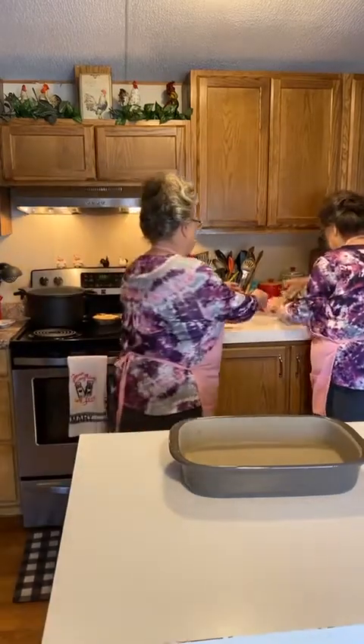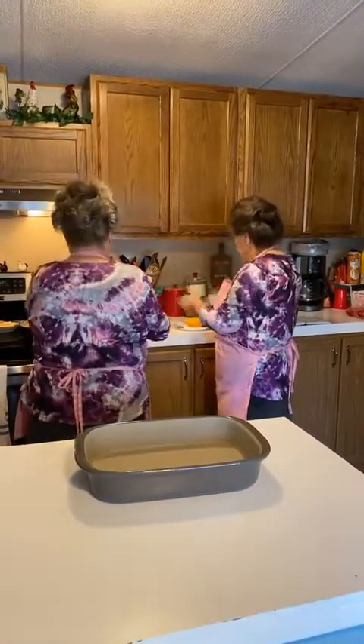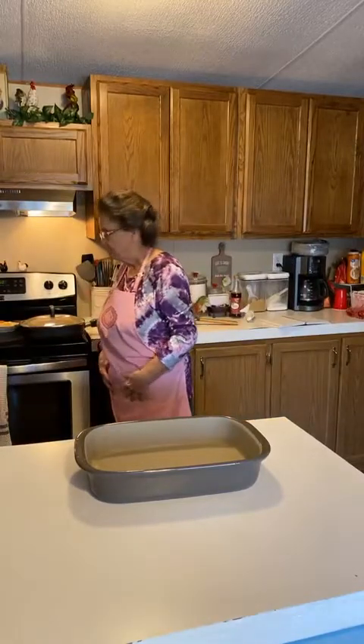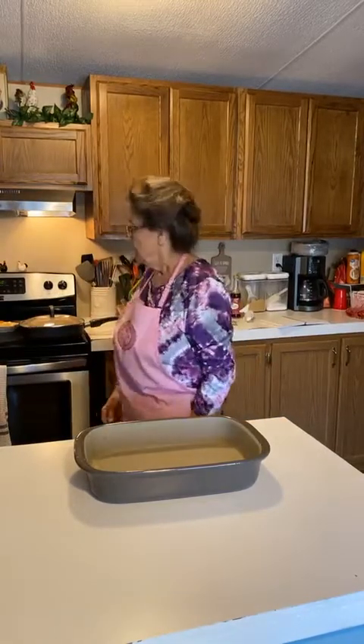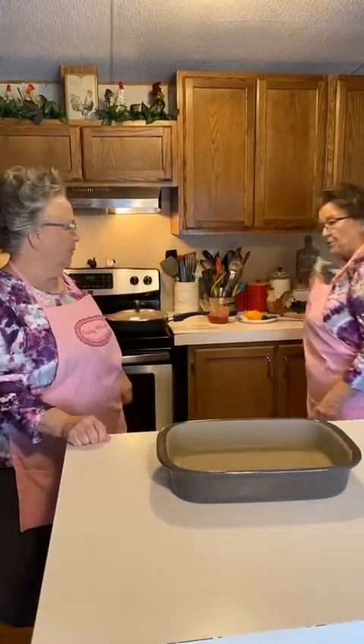We put the cheese in after it's done. Let's see if anybody's got any questions. What brand can opener did you just use? This can opener is Pampered Chef - smooth edge. And it is fantastic.